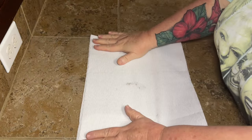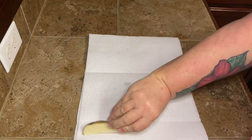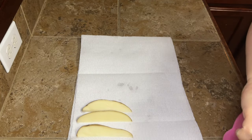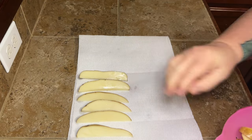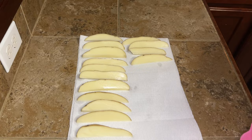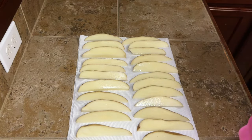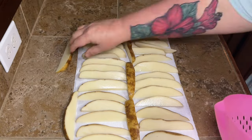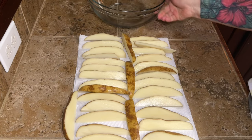Once you've drained the water, rinse the potatoes off so any starch floating around gets washed away. Then lay them all out on a paper towel — or a kitchen towel if you prefer. We want to get these dry because that's also going to help make them crispier.